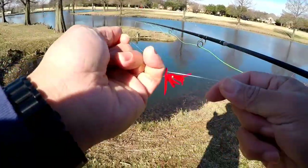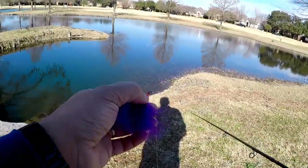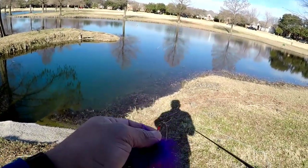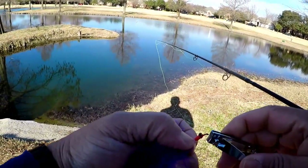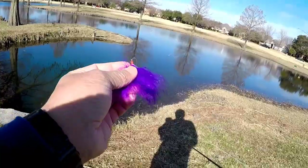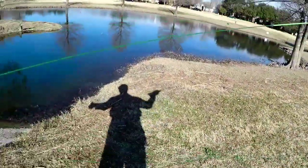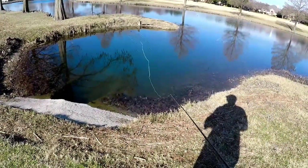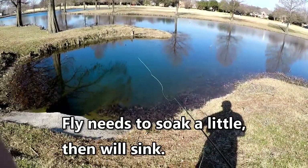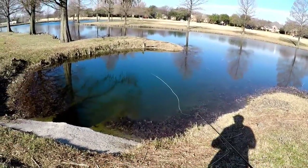This is the PMOT — Purple Marabou Orange Thing — because it's got an orange head. This one sinks slowly and tends to ride up, so we'll see if we can get one to hit on this. Got to let it get wet a little bit — it's starting to sink.